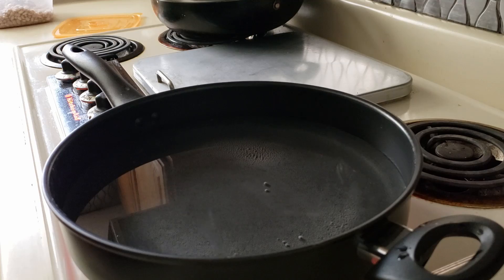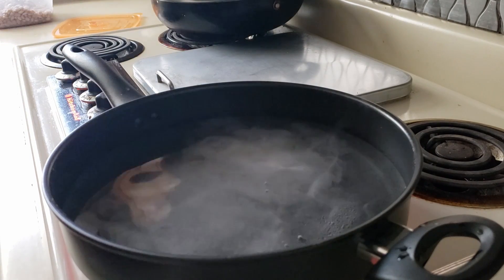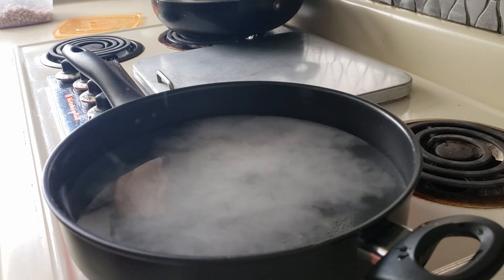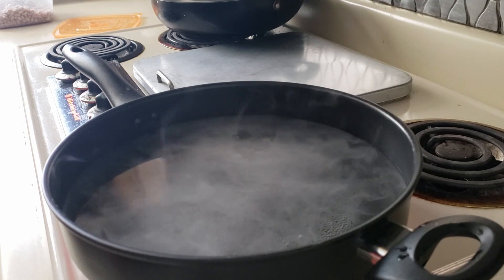First we heat 6 to 12 cups of water. I used 6 cups this time and I noticed there wasn't enough water left over once the beans were done cooking. So I would suggest at least 8 cups.